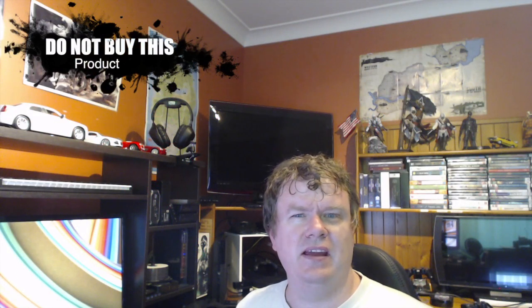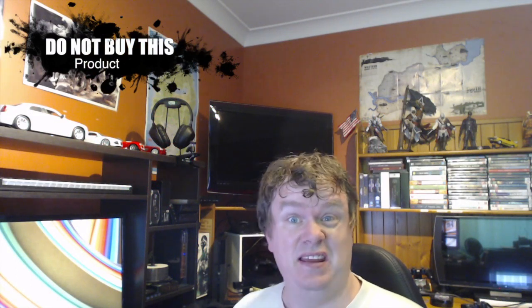Hey guys, I'm doing a video here to show you a product that you need to keep away from. Yes, really seriously. If you're a Samsung Note 3 user like me, there's this product you need to keep away from.